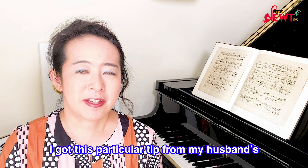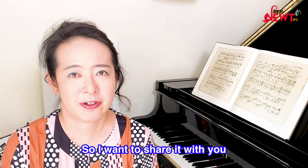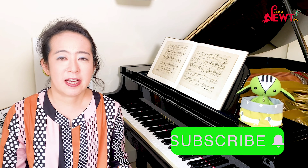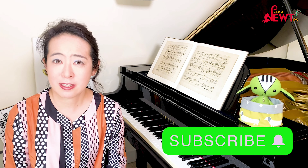I got this particular tip from my husband's teacher Philip Falk and found it helpful, so I want to share it with you. On my channel I talk about piano technique as well as uploading my own performances, so if you found them useful please subscribe to my channel.